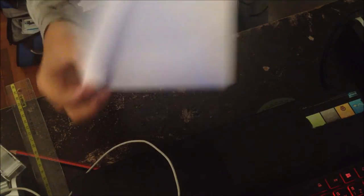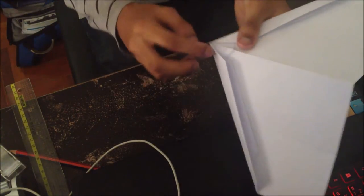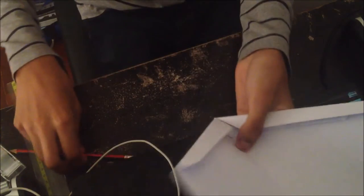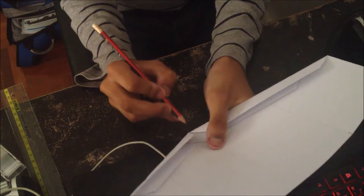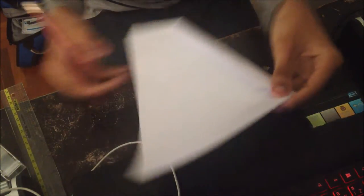My camera ran out of memory there and I forgot to tell you a step. When you open up this thing, it's kind of not going to let you fold like this. So what you're going to do is take your pencil and shove it into the fold until the paper gives way.